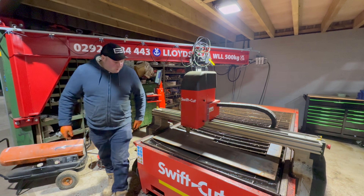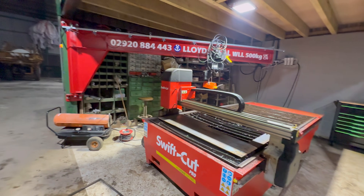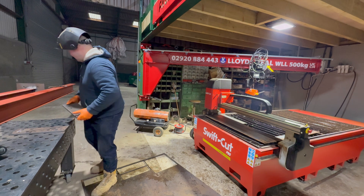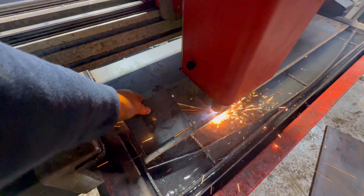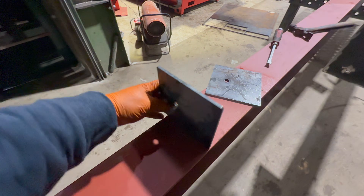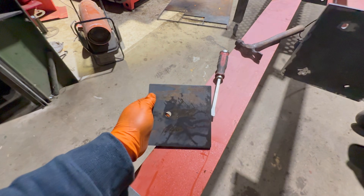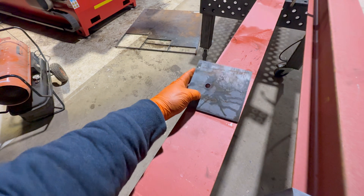Right, I'm going to carry on and get some welding done. These are now our cleats that hold the wood on — I've just oversized them slightly. There are six on each RSJ, and I might just reinforce them behind as well.